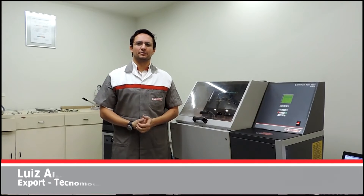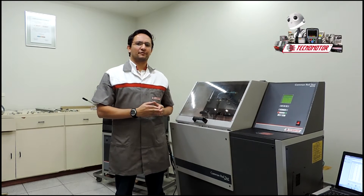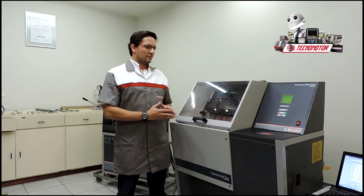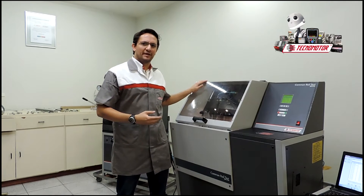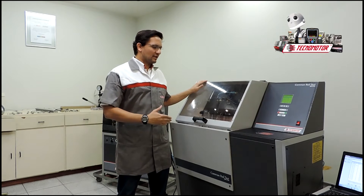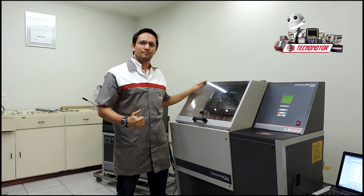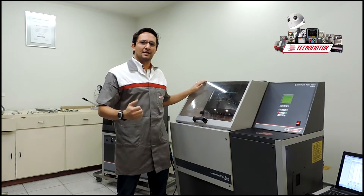Dear customers, my name is Luiz Alberto and today I will introduce the TM510 model of Tecnomotor, the equipment for common rail systems. With this equipment it's possible to make tests in the injectors, sensors and rods of common rail systems. This equipment makes tests up to 2000 bar, and with this it's possible to generate IMA code. After the tests we are going to show how it's possible to generate the IMA code for common rail injectors Bosch.